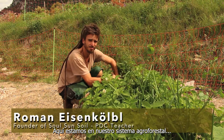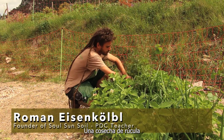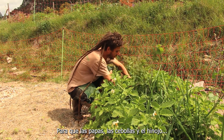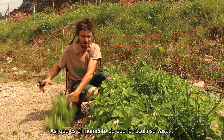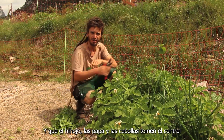Here we are in our agroforestry system. I am harvesting rucola here to open up some more space for the potatoes, onions, and dill to take their proper space in the system. So now it's the time for the rucola to come out and the dill, the potatoes, and the onions to take over.